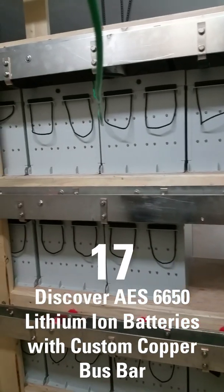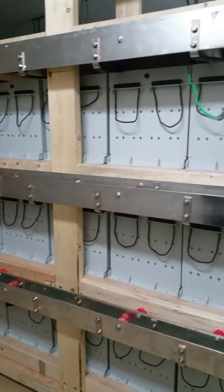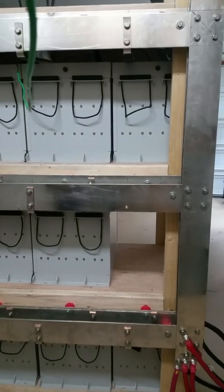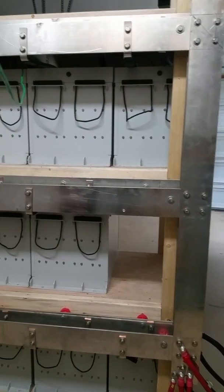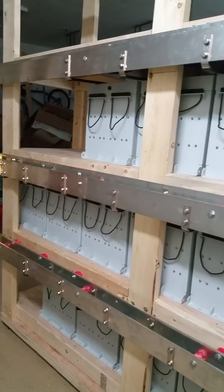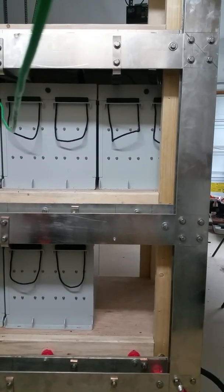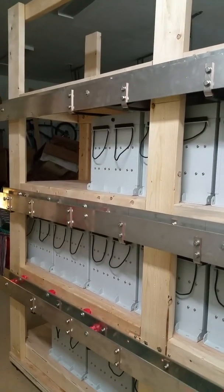This is the bus bar for my 17 AES 6650 batteries. It is quarter-inch copper, four inches wide, by eight feet long to span the entire length of my temporary racking jig. At first glance, so much copper might seem like overkill or waste, but it's actually $113 more in the end than two commercially available combiner boxes. What the copper bus bar does is allow me the shortest possible connections between the batteries and the bus bar.